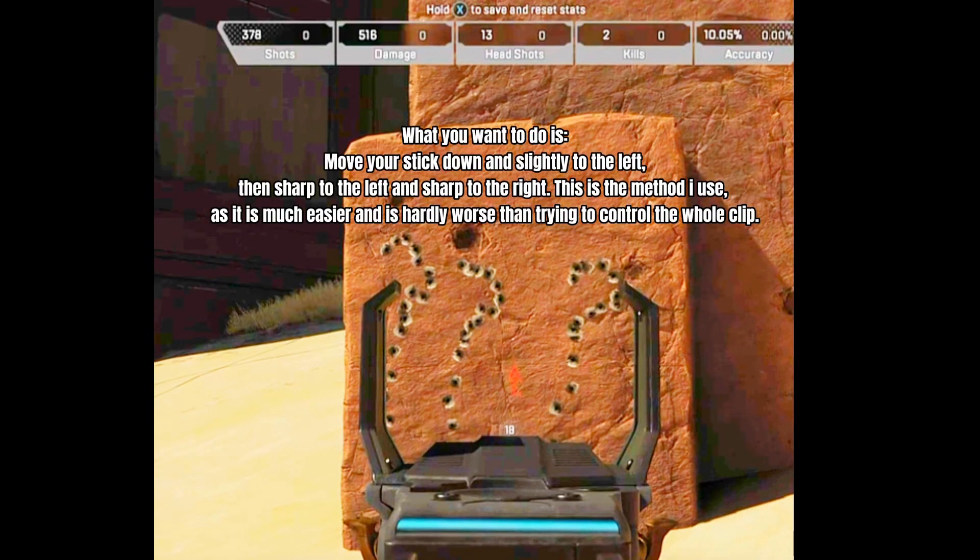What you want to do is move your stick down and slightly to the left, then sharp to the left and sharp to the right. This is the method I use, as it is much easier and is hardly worse than trying to control the whole clip.